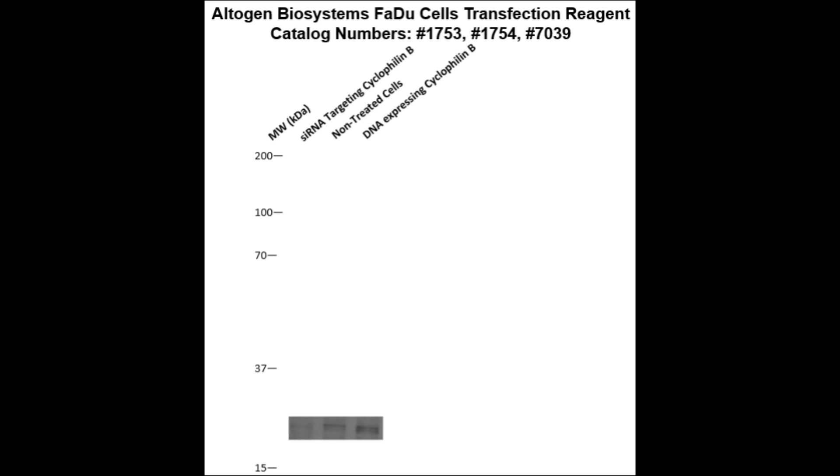Here is a Western blot validation of our transfection reagents. FADU cells were transfected with either cyclophilin B DNA, which resulted in overexpression as compared to non-treated cells, or cyclophilin B siRNA, which resulted in partial silencing.